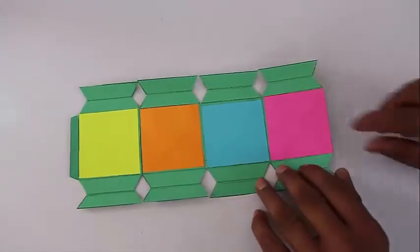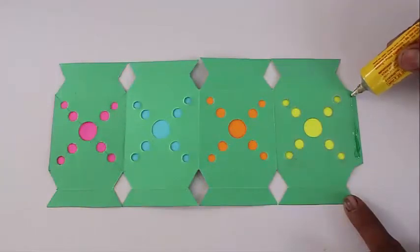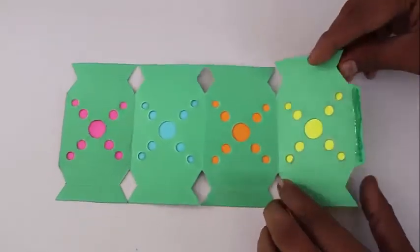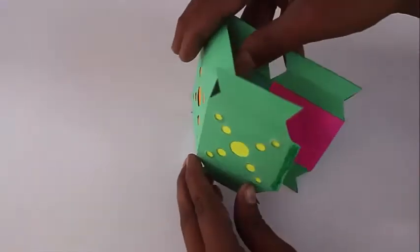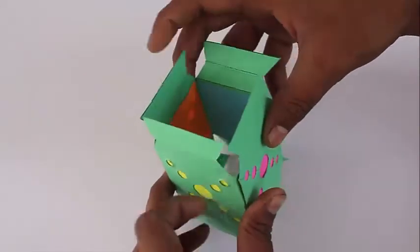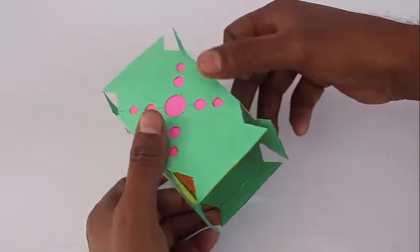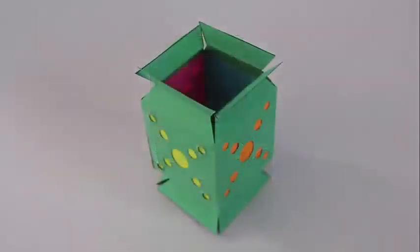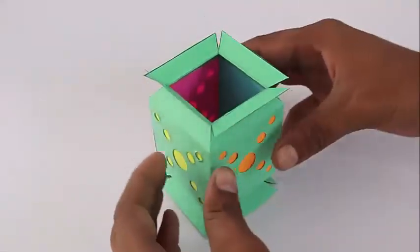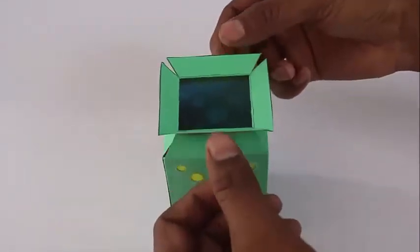These square papers will go inside the lantern so that the pattern is exposed outside. Now apply some adhesive on the final flap, wait for a little while for it to dry up, and then complete the cube by sticking the flap to the end. You can see the triangular flaps on the top and bottom — fold them inside and put a rubber band so they stay in place.